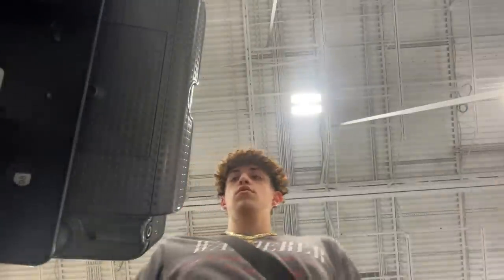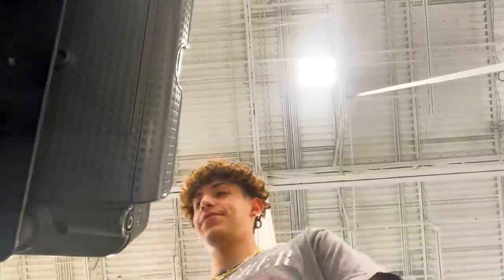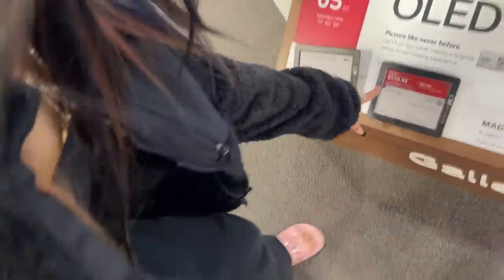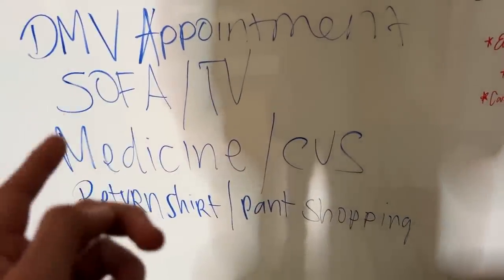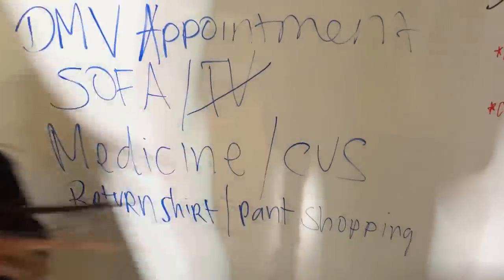Alright guys, here we go. Here's our TV. We're looking at it. Alright man, good to go. We almost found a good deal on an open box soundbar. So here's our to-do list — what did we actually do today? We didn't do the DMV appointment. We did the sofa and TV — we got the TV. Medicine, we didn't get the medicine. Return shirt and pants shopping — we did do that. Good job.